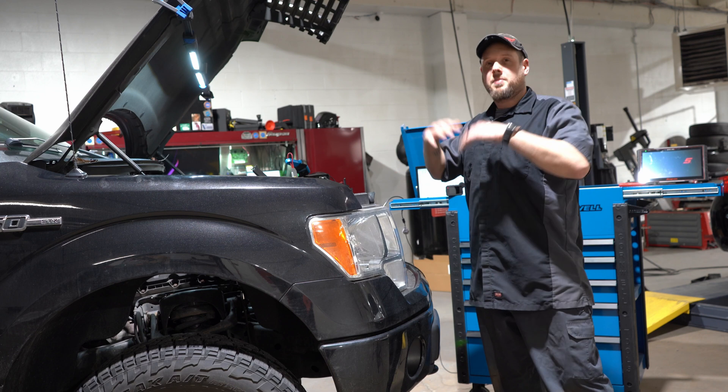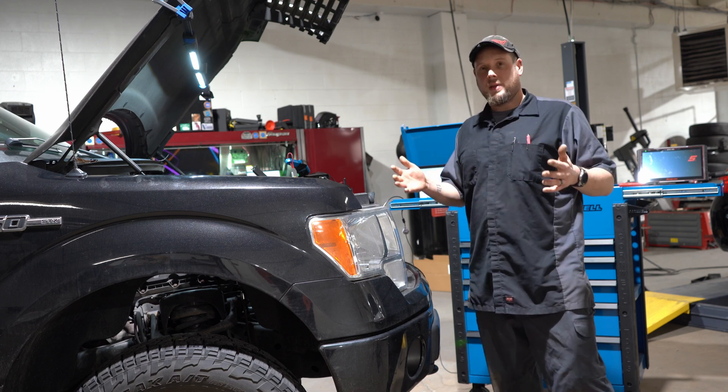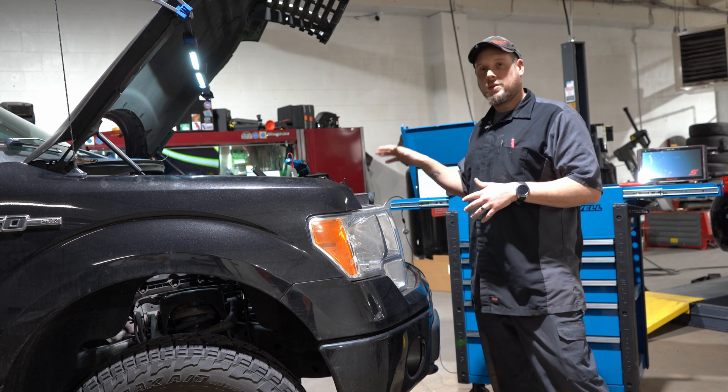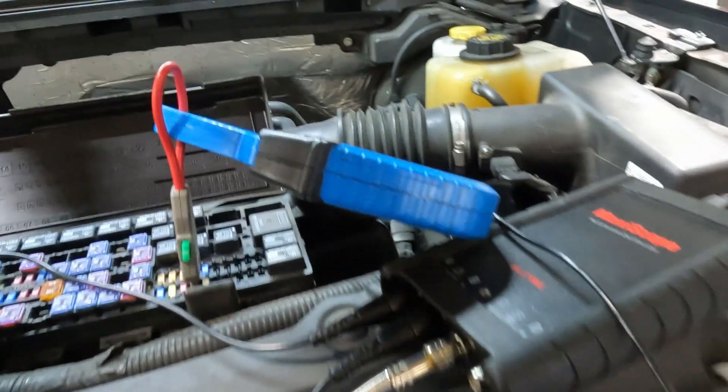I have a planned route now instead of just swapping stuff and putting everything back together, which can be a pain. Now I know exactly where I'm going, I know exactly what it is, and it doesn't take long to look up what fuses power what or where you have to go.